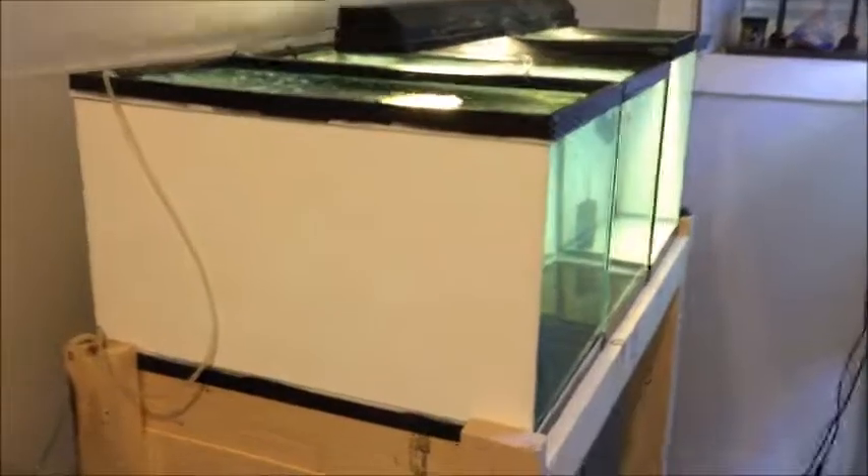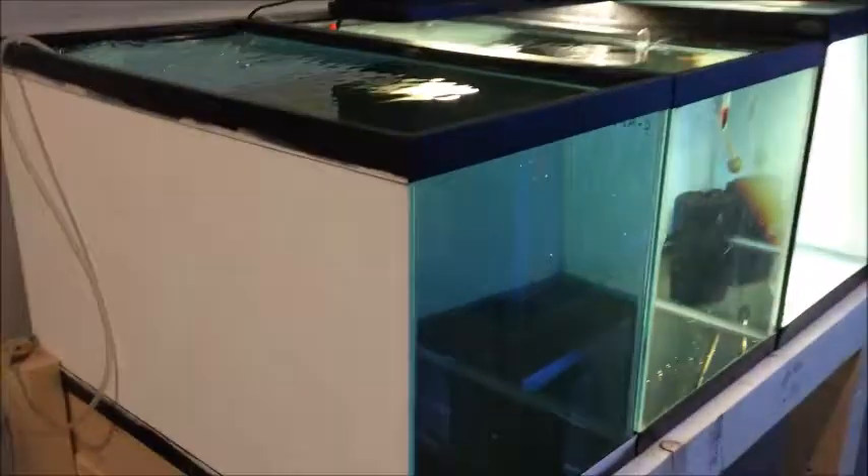I'll just show you guys the tanks, let me flip you around here. So here's the new tanks. I didn't have all the supplies to get them completely set up, so this one's just got air going into it right now. This one has everything — the filter, heater, and a bit of a light. Same for this one.